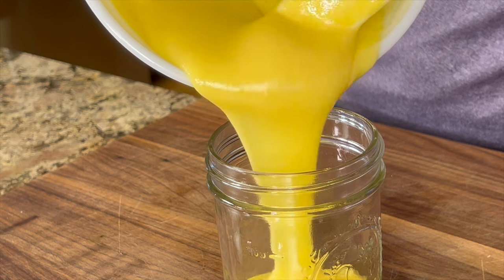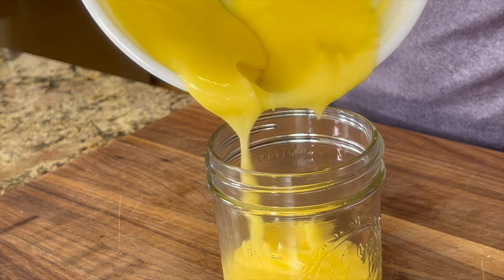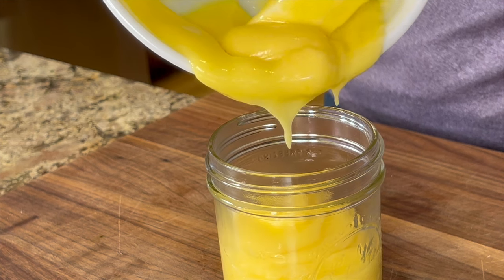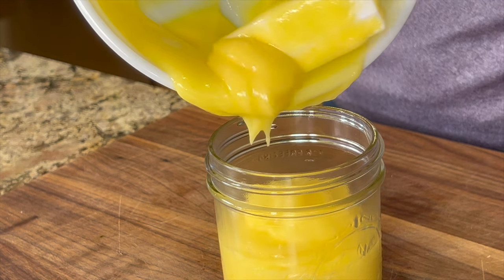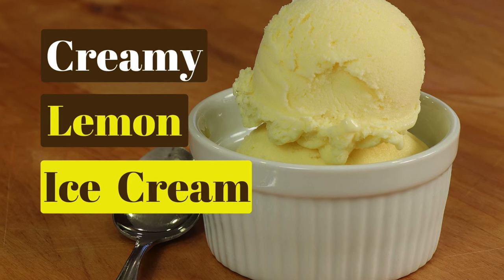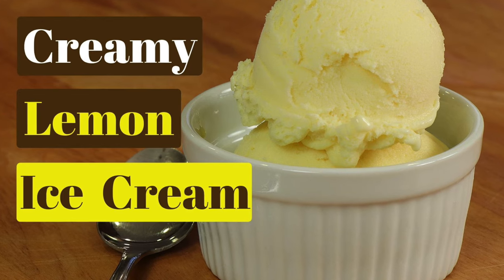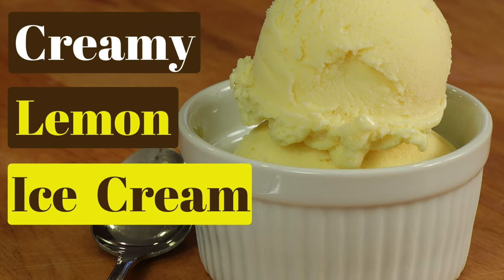Stay tuned for my next video — I'm going to be making a recipe using this lemon curd that is going to be pretty awesome. In the meantime if you love lemon, you've got to try my creamy lemon ice cream — click the link on the screen and it'll take you right to that recipe. I hope you enjoyed today's recipe; if you did, let me know by smashing the like button.